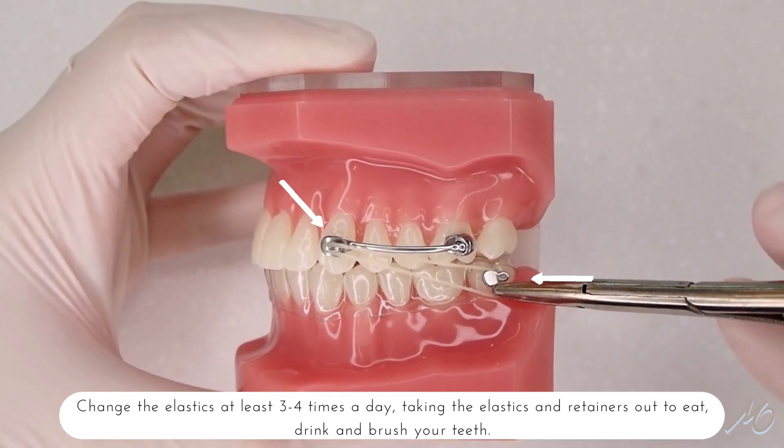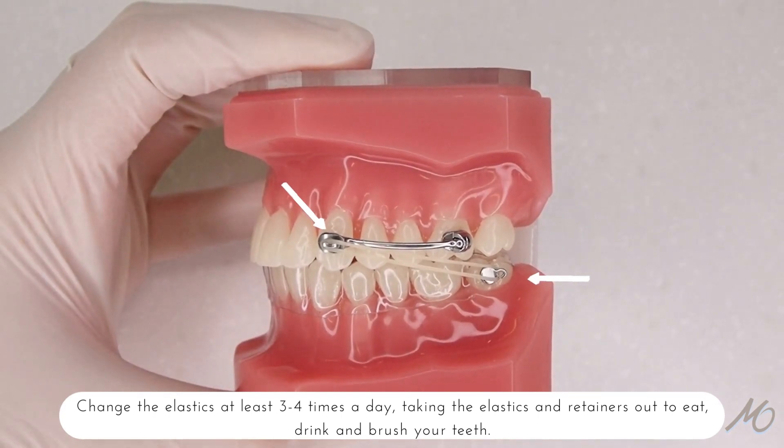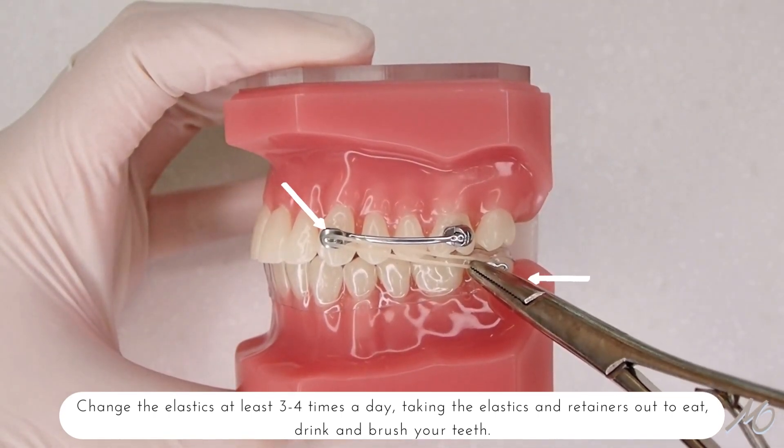Change the elastics at least three to four times a day, taking the elastics and retainers out to eat, drink, and brush your teeth.